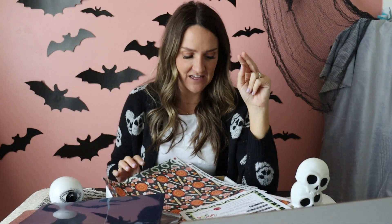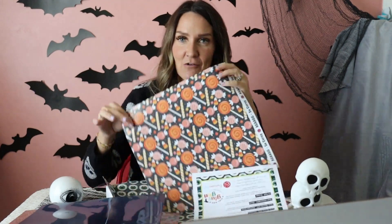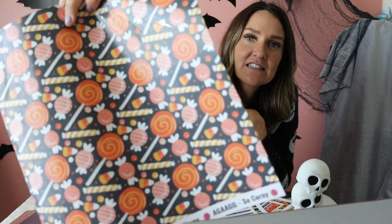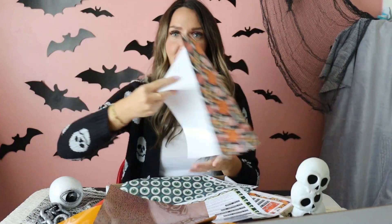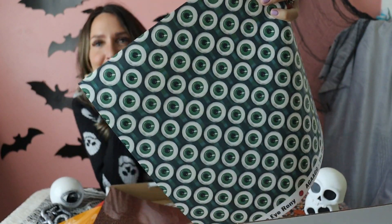The two patterns in your HTV: first is 'So Corny' — because there's candy corn — so this one has all the cute treats on it. The second pattern is called 'The Irony' with an I. I'm questioning my midnight choices on the names, but it's eyeballs. Okay, let's go to adhesive.